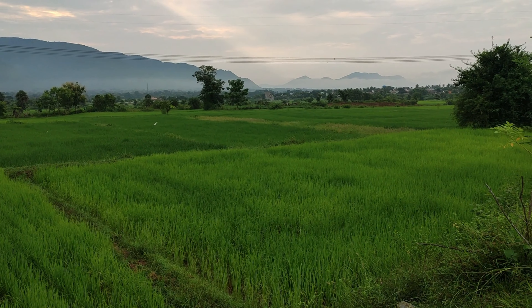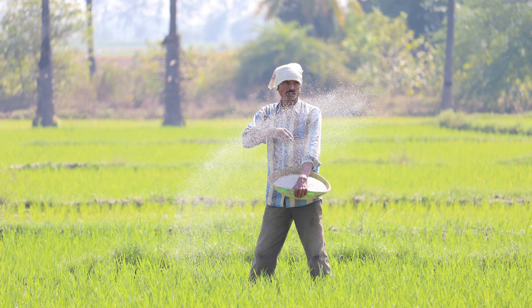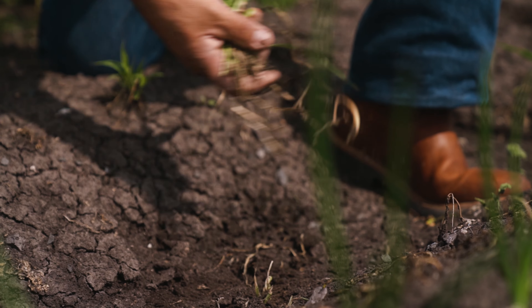Thus, successful paddy cultivation essentially requires careful integration of sowing techniques, nutrient management, efficient water usage, and vigilant weed control.